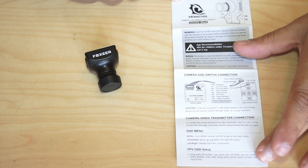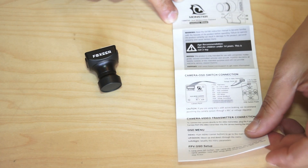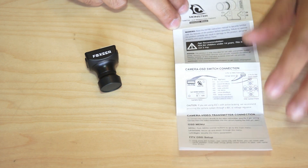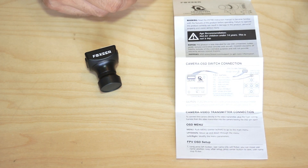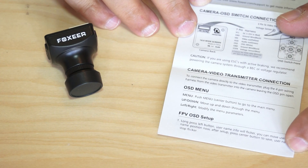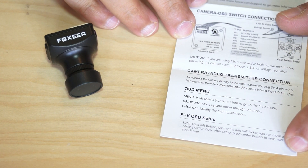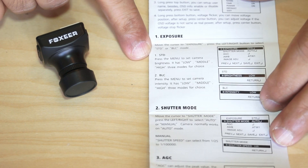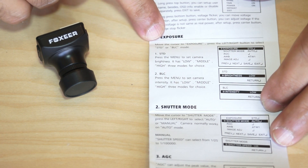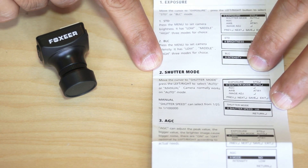This camera comes with a very nice and detailed leaflet-style user manual which clearly describes everything about the camera, its features, and how to use the OSD. You can easily enter the FPV OSD setup once you turn the camera on, and adjust features like exposure and shutter mode.